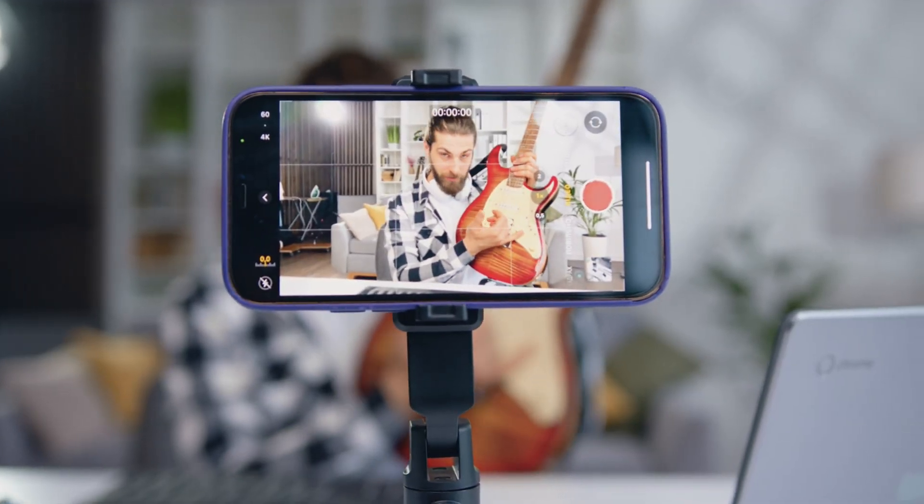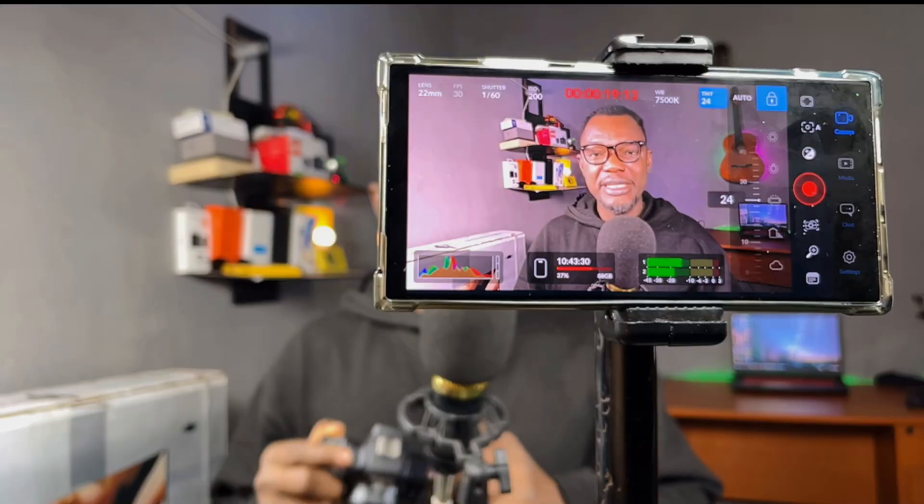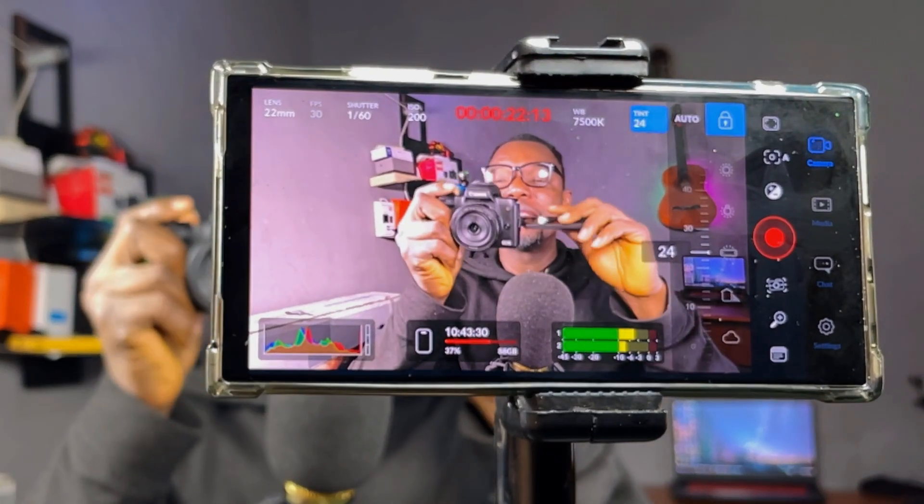Smartphone cameras are getting better and better nowadays — you can take professional-looking videos from your smartphone camera. But what if I tell you there is a free app you can install on your phone that can make videos shot on your smartphone camera look better than some professional cameras?